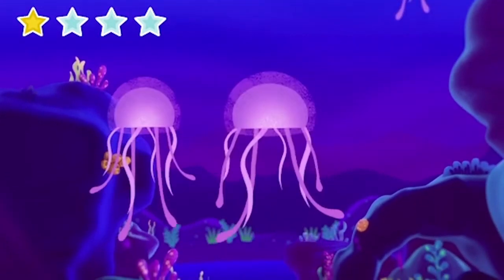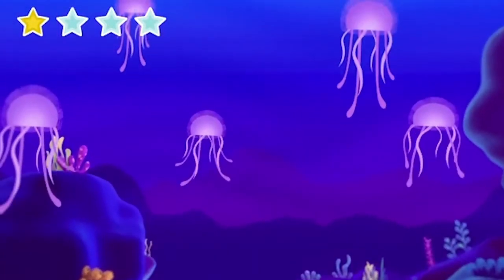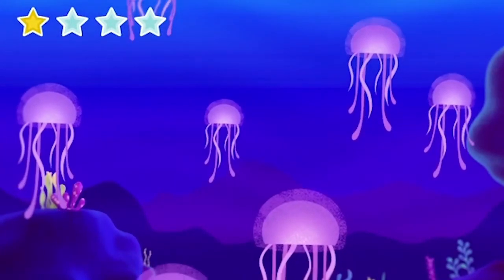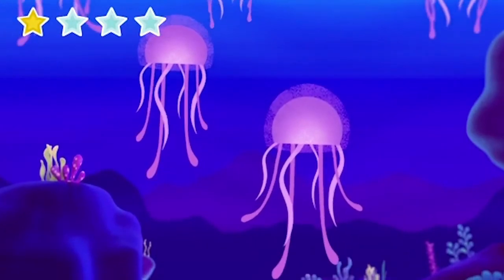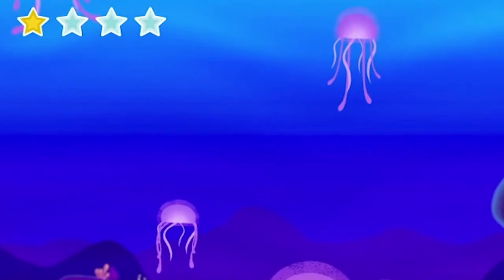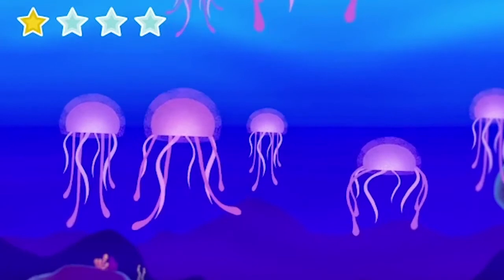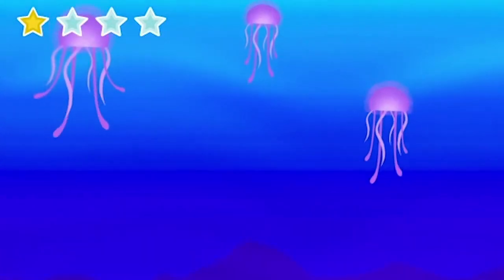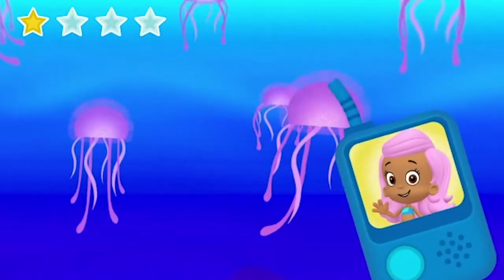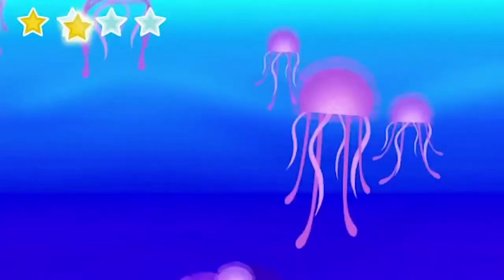Squat down like a jellyfish and pop back up. Look, you're swimming along with them. Let's do it again — squat down, and now pop back up. The jellyfish are going faster; we'll have to go faster too. Squat down. Now pop back up. Squat down. Now pop back up. You did it! Swimsational work. Goodbye jellyfish, thanks for showing us the way.